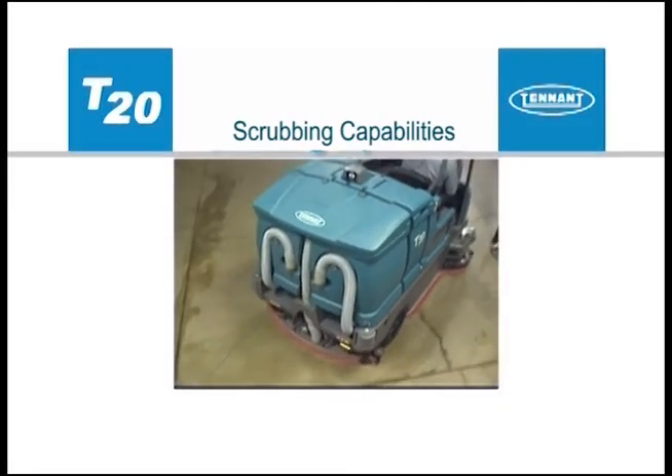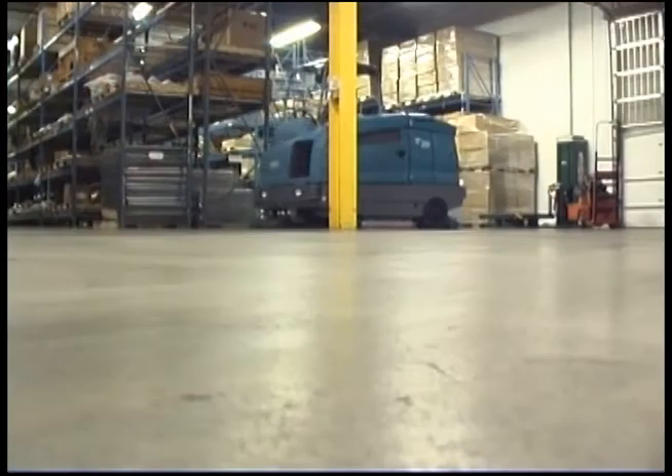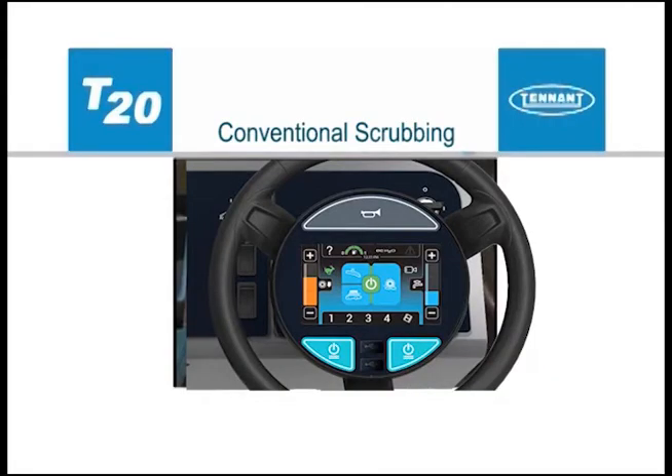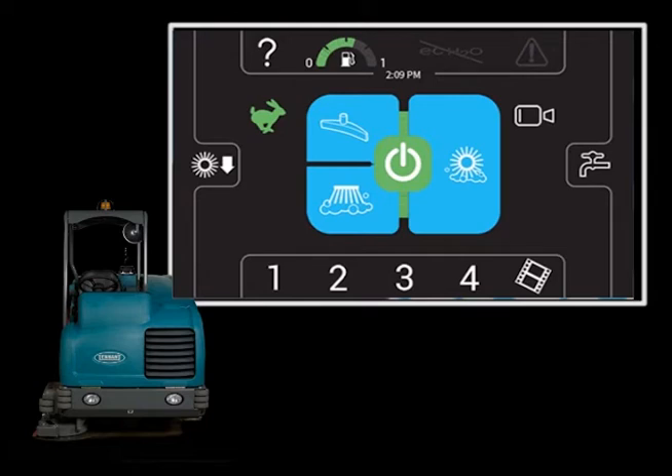We would like to explain the scrubbing capabilities of your machine. All T20 configurations will scrub in conventional mode. Pressing the one-step scrub button enables the machine to scrub in the conventional mode, which regulates the amount of solution delivered to the floor.